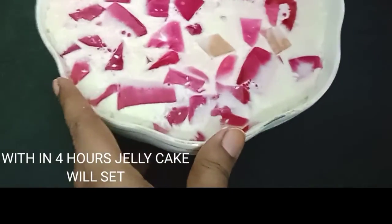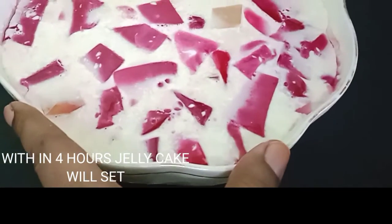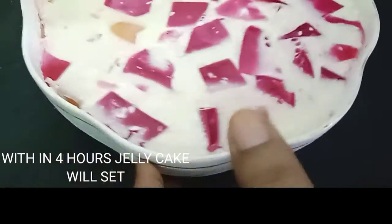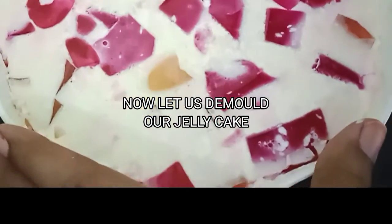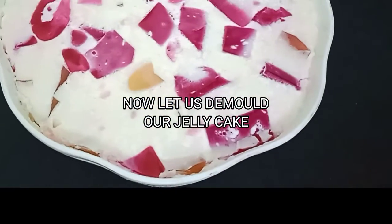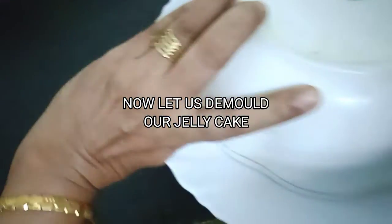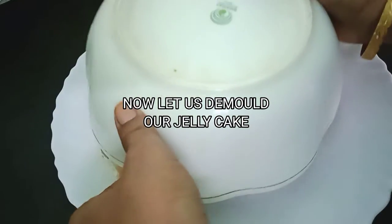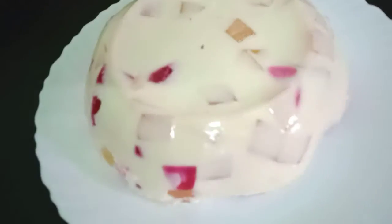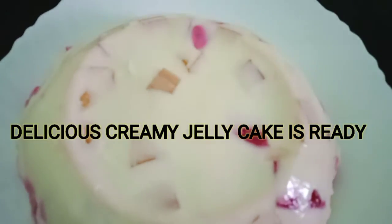Now keep it in the refrigerator for at least 4 hours, then your jelly will be set and we can unmold the cake. Here the delicious jelly cream cake is ready to eat.